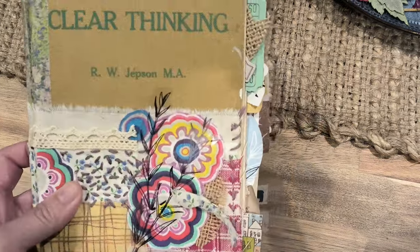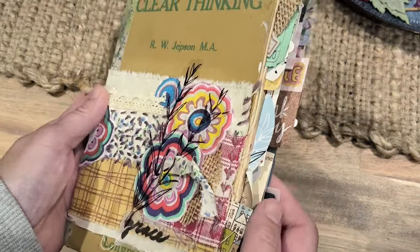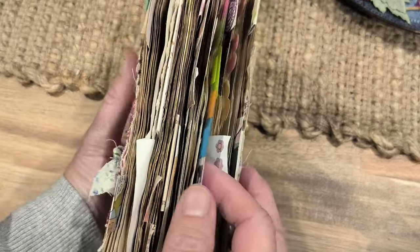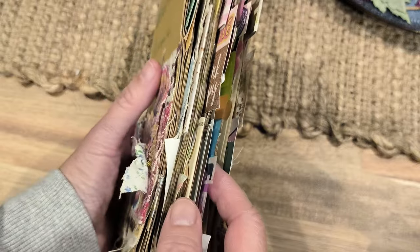Hi everyone, welcome to Dee. So I finally have finished this art journal, or an altered book as you want to call it, without gesso.